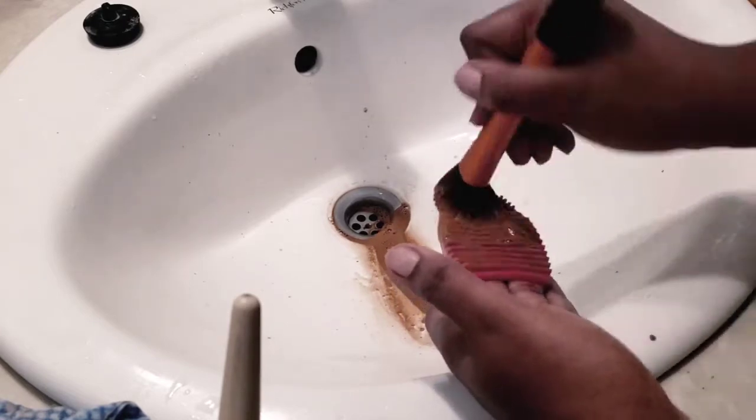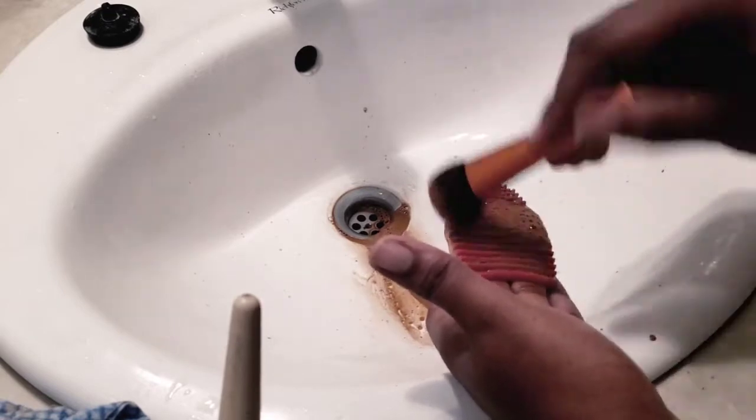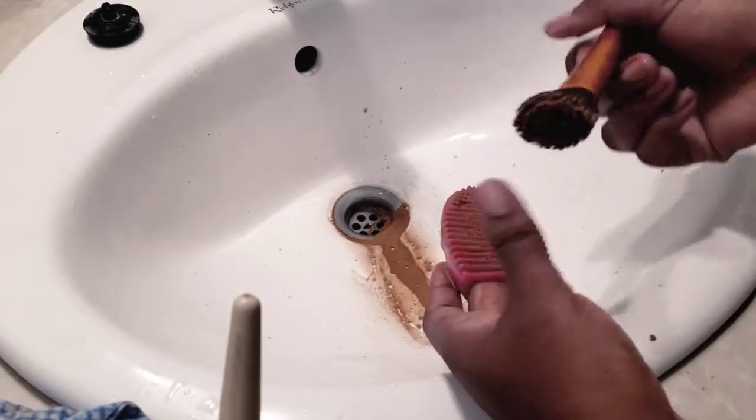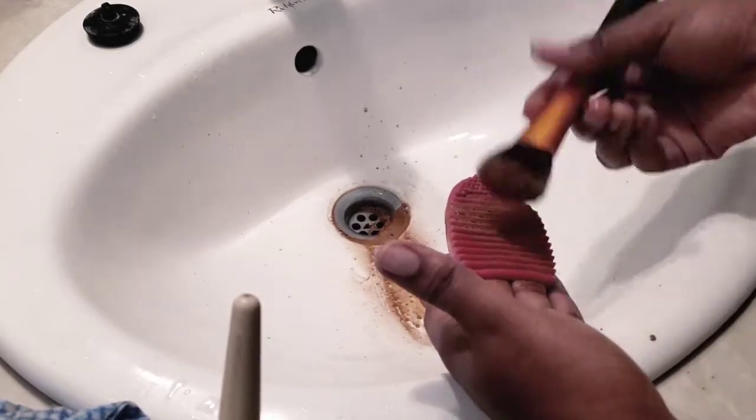The same method basically applies for my eyeshadow brushes. I don't really soak them because I don't use eyeshadow as much as I use foundation, so those brushes don't really have to soak.